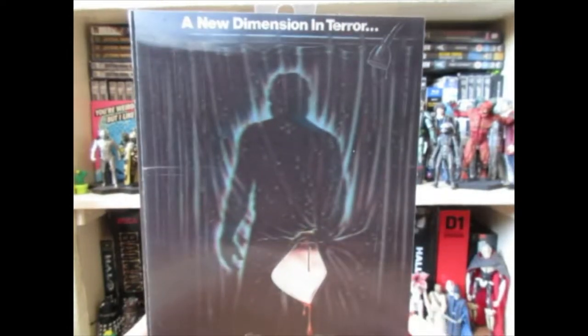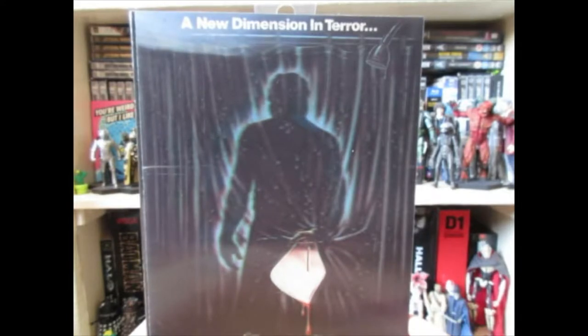Hello and welcome to Stiff Joints Reviews. Today we're going to be taking a look at the NECA Friday the 13th Part 3 in 3D Ultimate Jason.